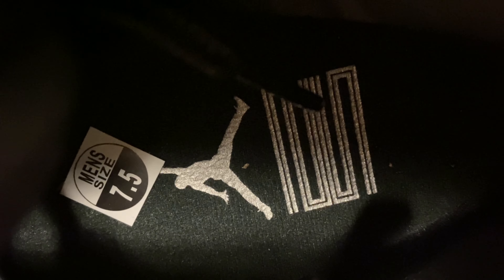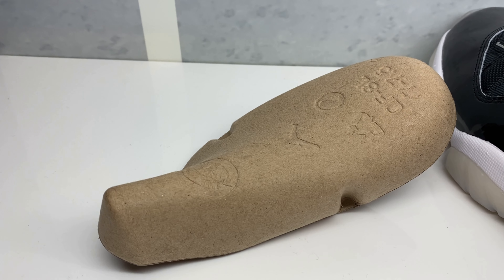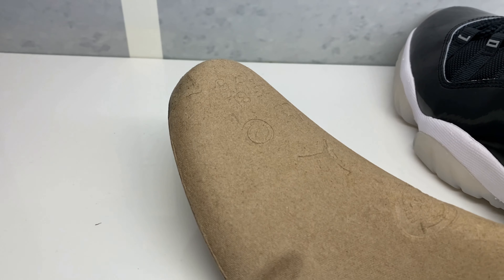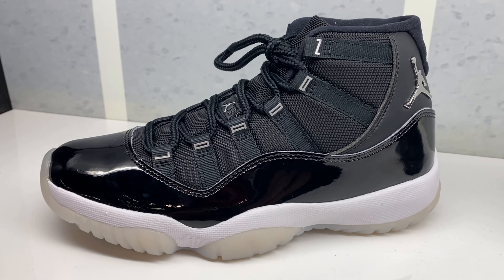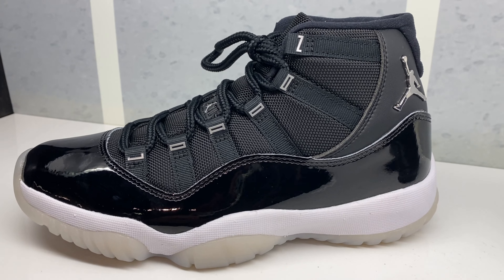Behind the tongue, here's a look in the footbed. Comes with a regular cardboard insole, which is weird — usually they have that plastic shoehorn. I said insole, excuse me. Sometimes you gotta see the sneaker in person. You gotta see him in person to judge him, and this is definitely the case here. I actually like these now.